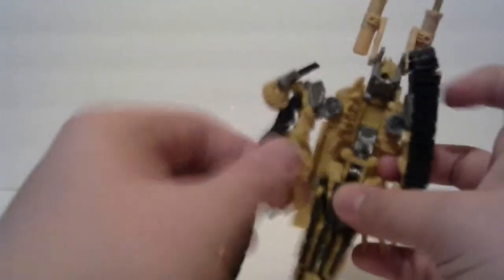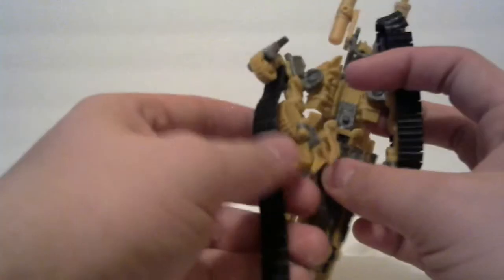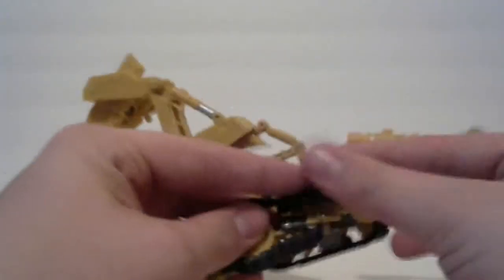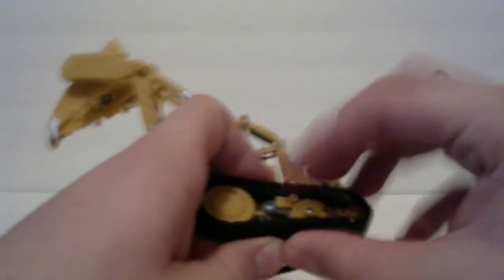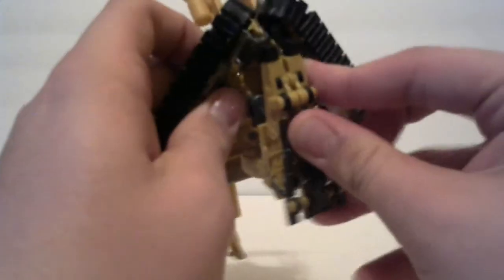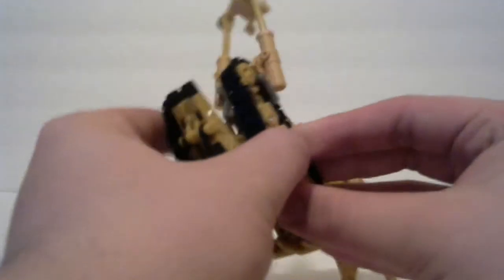I forgot to mention earlier — the hands do open and close, so you can do that. Then you pull that hand back around both sides. Rotate the waist around. There's a tab right here — unfortunately it doesn't really tab into anything, which is a shame. You just kind of pull it up to where it rests right there, and bring in these arms over it, though it doesn't really tab in either.